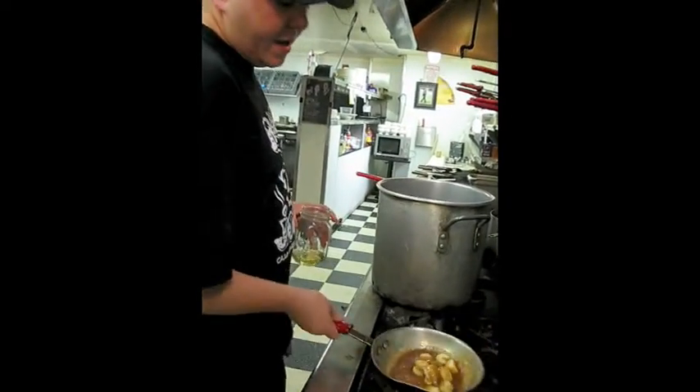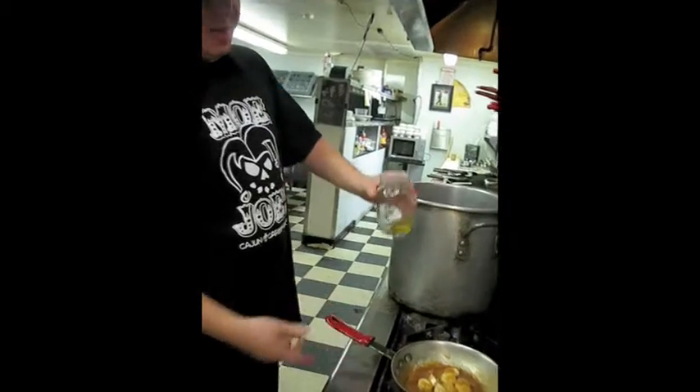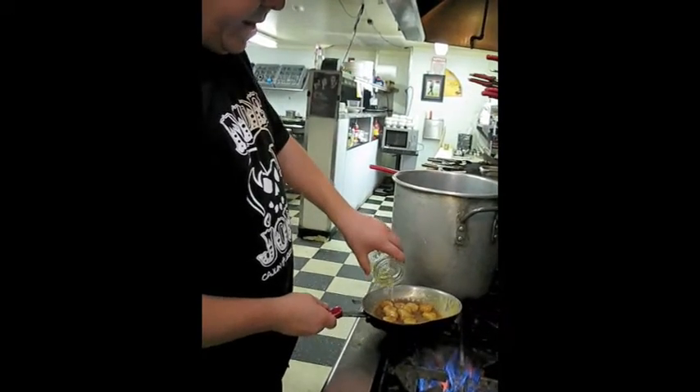Now we've got our caramel heated up, we're ready to cook the bananas. We'll take our 151 and put it right in there.